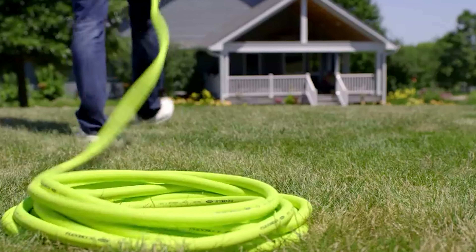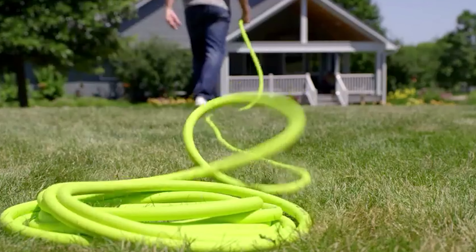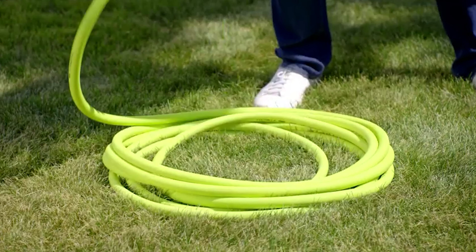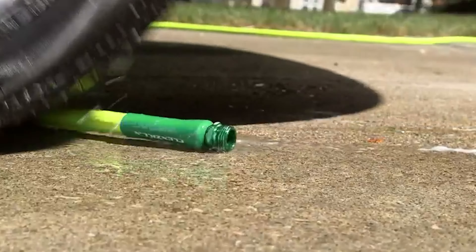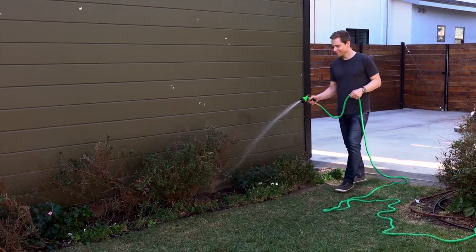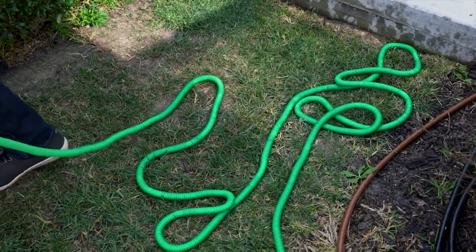If you want to improve the curb appeal of your property and maintain your exterior setting, garden hoses are necessary to ensure access to water. Whether you need to water the plants on your porch or rinse off the driveway, having a reliable garden hose available is essential to getting the job done quickly and easily.